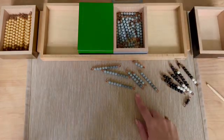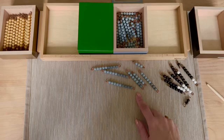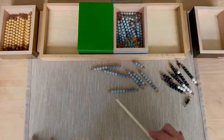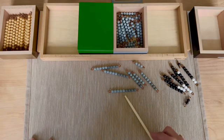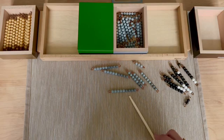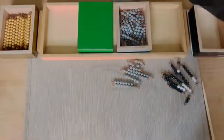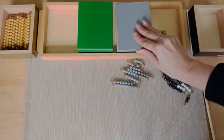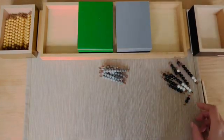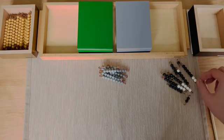This is very similar to the black and white beads bar. The first five beads are gray and the rest of the beads are darker gray, so it is easier to count. Let's beat the inverted triangles with the black and white beads.